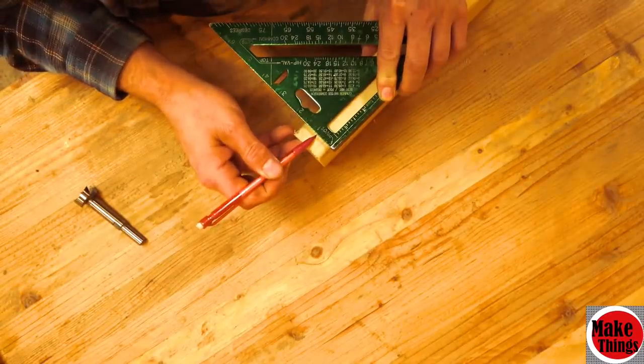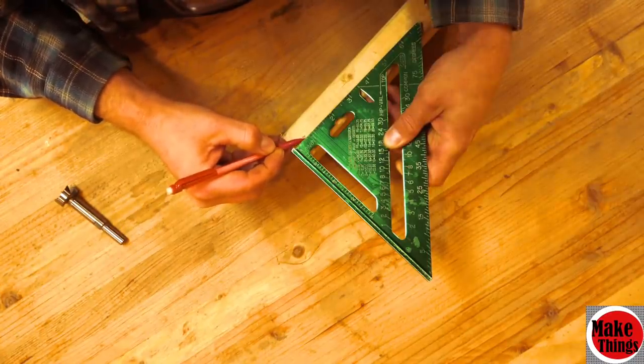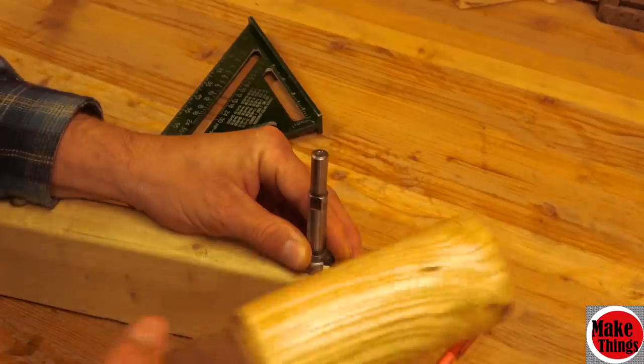As with a lot of my jigs, I'm going to show you my prototype as well as the final product. I do this because my final product tends to be an overkill, and I know some people are just looking for a quick jig to make.